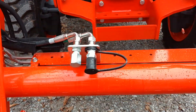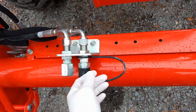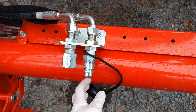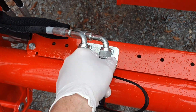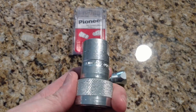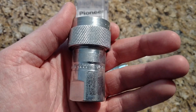Kubota's third function kit came from the dealer with caps. I started putting on the adapter to hook up my grapple, but noticed I had two male fittings instead of a male and a female fitting needed for my grapple. I installed the male fittings the night before, then went to Tractor Supply and purchased Pioneer couplers - male and female.